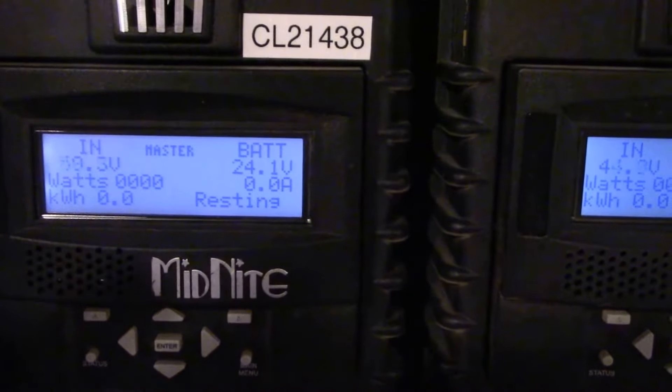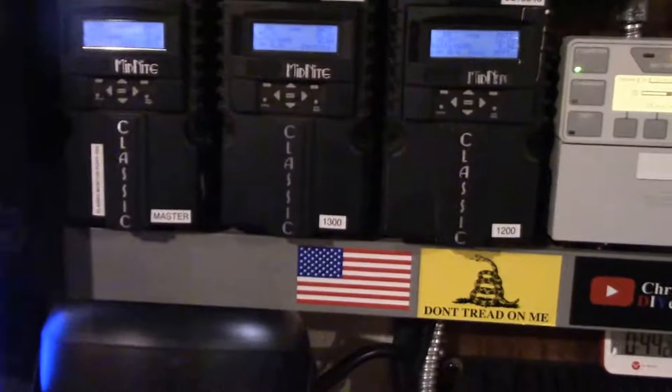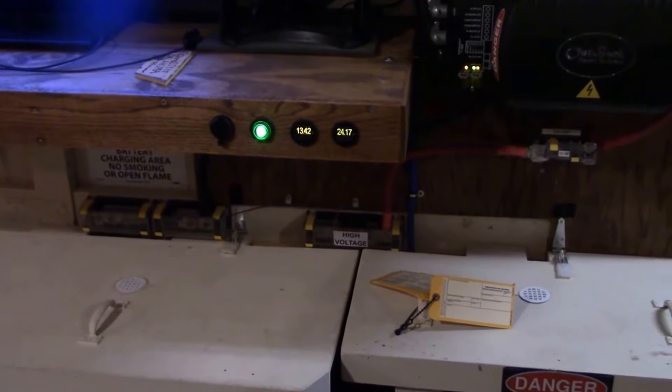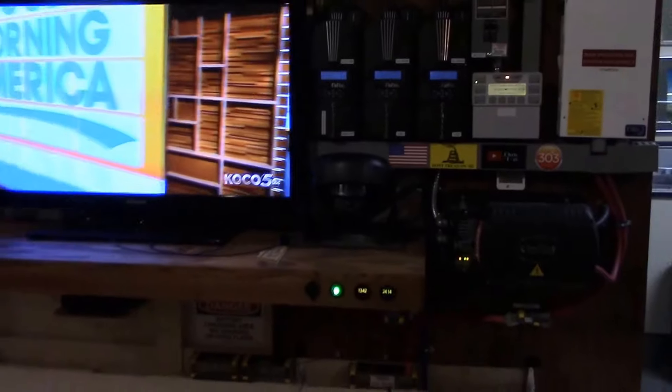It really seems to be working out well and using a heck of a lot less water. What I think is going on is just kind of bringing the batteries all the way up, giving them a little stir, and then resting them into float. So far so good.